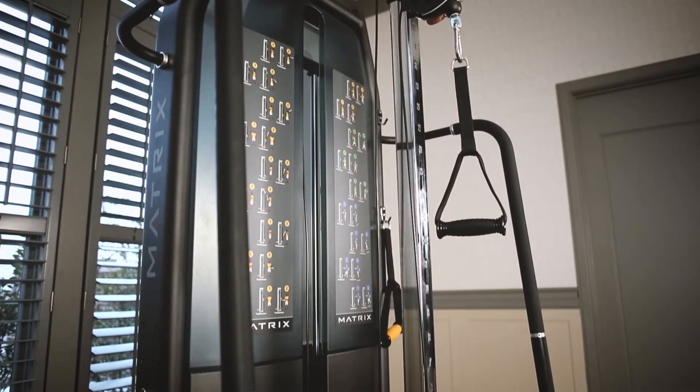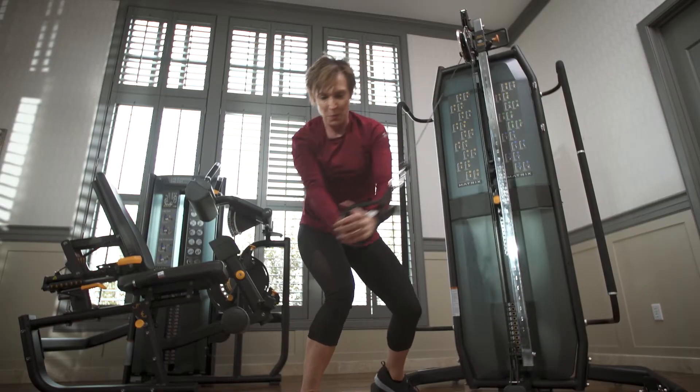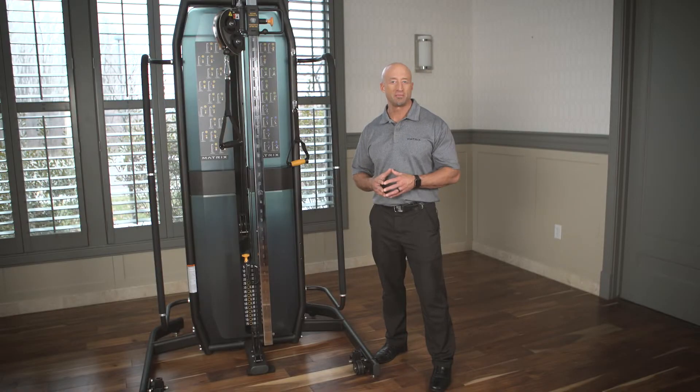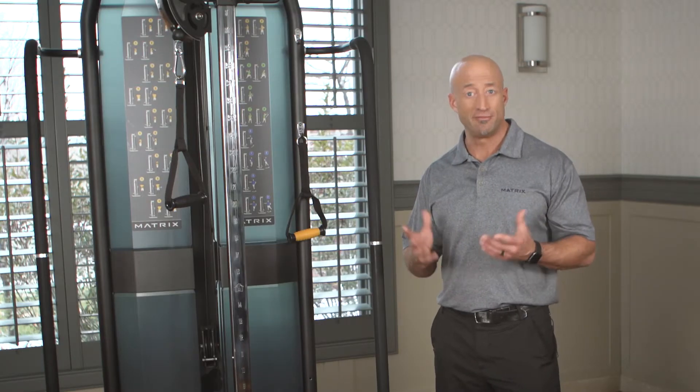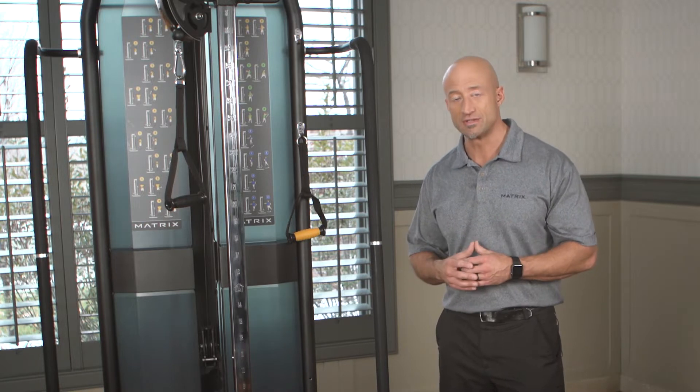I'm going to show you our new Matrix medical adjustable pulley. An adjustable pulley is something that's commonly found in health clubs, rehab centers, and hospitality. It's a very versatile and functional unit that you can do a lot of different exercises on.